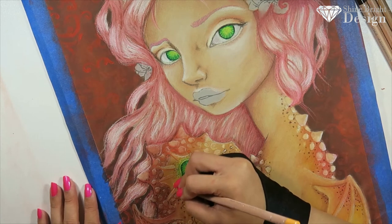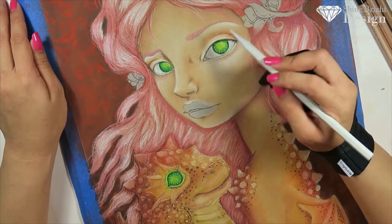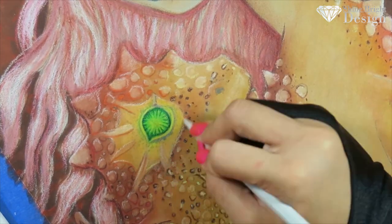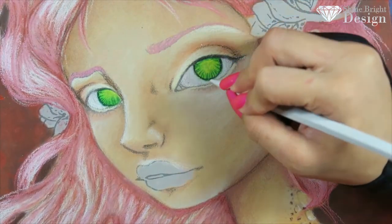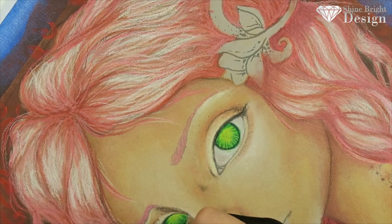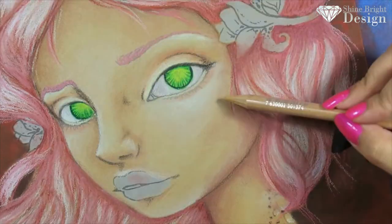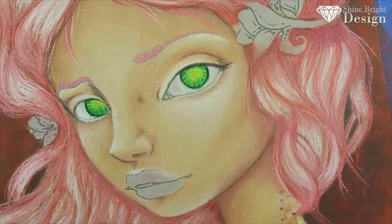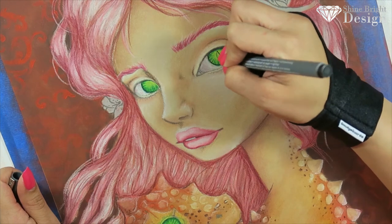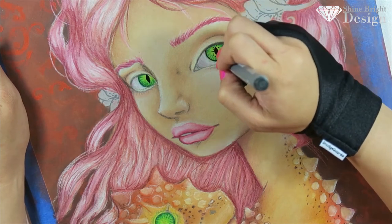Here I'm using a Caran d'Ache blender pencil from the Luminance range just to blend everything together. It's completely made out of the blending material so there's actually no lead or core — the whole thing is made out of that blender material, which is really cool. I went in with some Luminance pencils to create more shadow, highlight and contour. You can see the grain in the face, but when you look at it from a distance it looks really nice and very soft. I go back in with a Unipin fineliner to create details on the eye and it really looks like a reptile. We go in and add details on the eyelashes as well and do the same thing for the reptile in her arms.